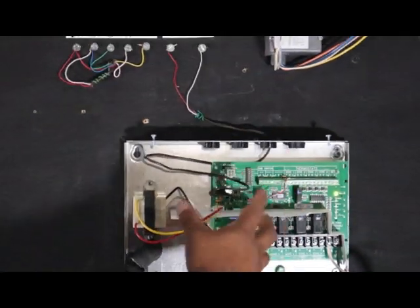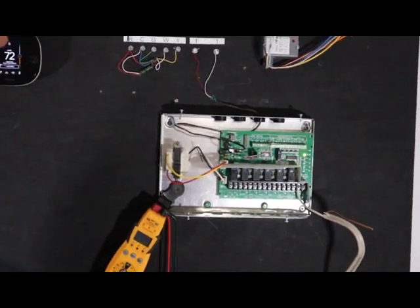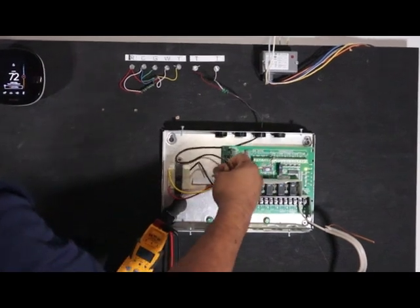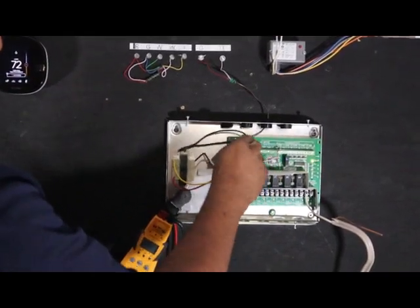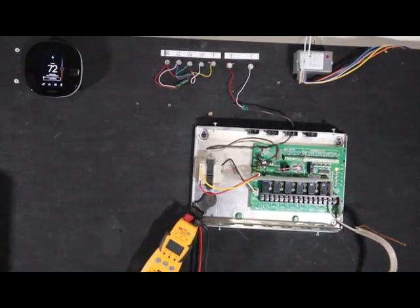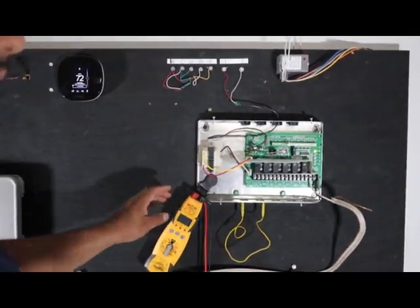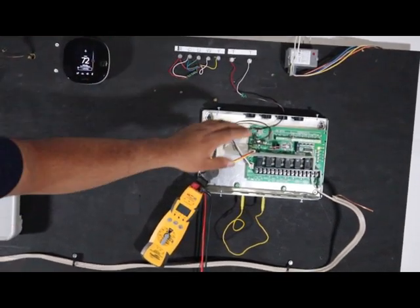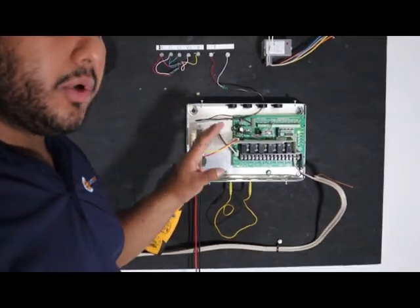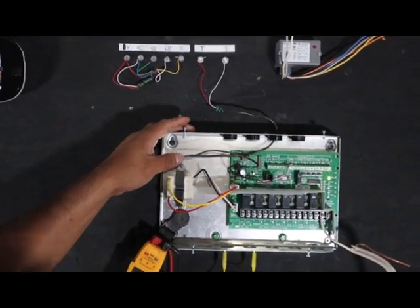It de-energizes zone 1 and it no longer has it on — the LED goes off — and in turn it will de-energize the circulator pump. It's pretty simple. Most of the time you're not going to see the zone panel near the air handler; sometimes you will in boiler rooms or mechanical rooms. Just picture this wire going from the air handler to the zone panel downstairs through the walls. That's the easy setup — the air handler manufacturers have already made the setup a lot easier these days to work with hydronic boilers.